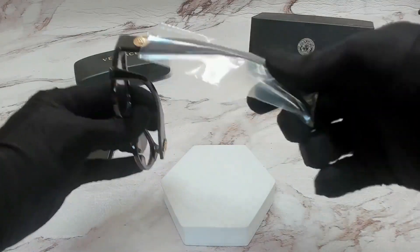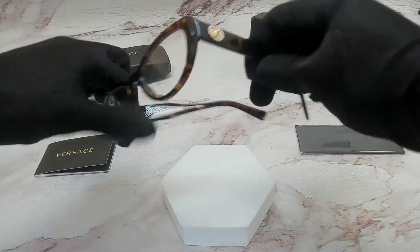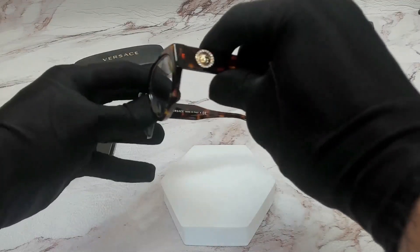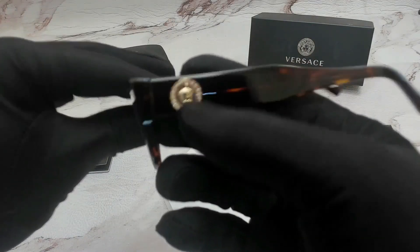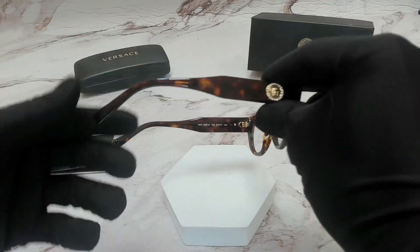On its temples, you'll find a protective sleeve to make sure that it doesn't get scratched or damaged. These glasses are also cat eye shape. On its temple, you'll find the Versace Medusa branding on both sides.